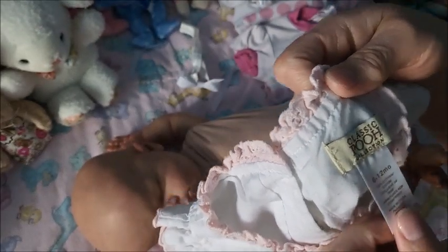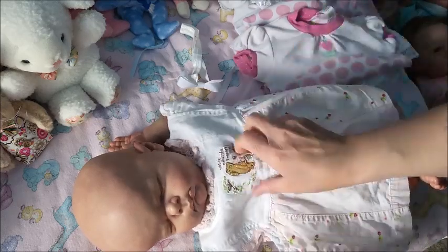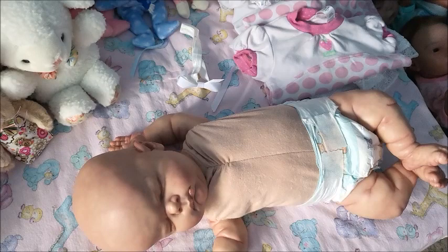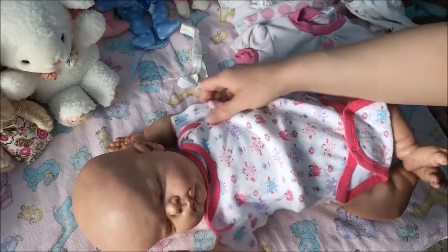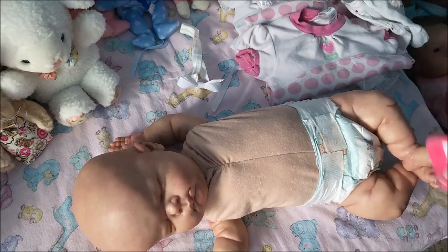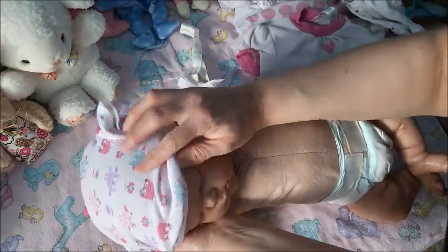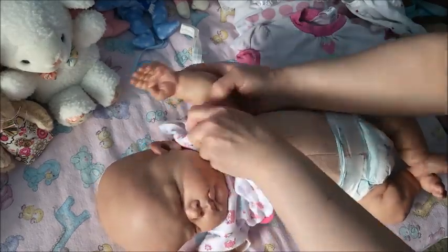It's Classic Pooh and it's a 6 to 12 month size, but it will definitely look cute on her once spring and summer come. I wanted to put a onesie on underneath the strawberry outfit. Where I live in northern Canada the snow is pretty much gone — yay! The weather has been beautiful, though today it's partly cloudy. Let's see how this onesie looks on Sienna.